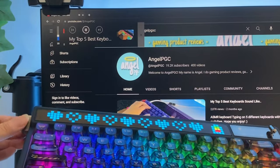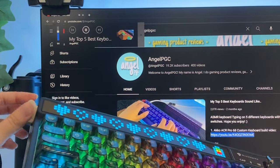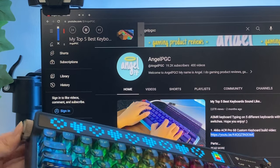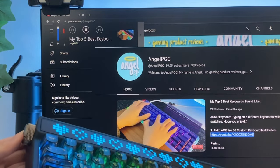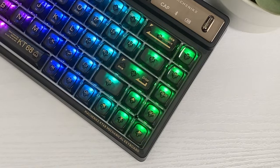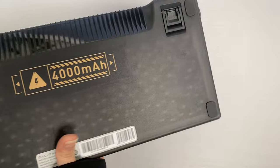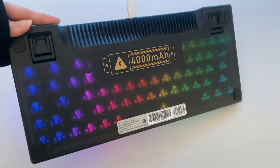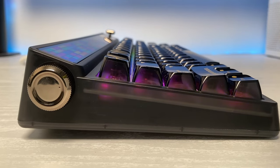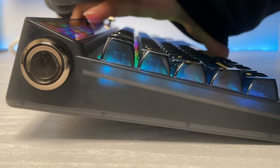If you are like me and listen to music multiple times a day, you would understand the comfort of being able to mute and adjust the volume without having to change tabs. Simply turn down to lower the volume or up to make it louder, and press down to mute. It also has 68 keys equipped with full arrow keys and other basic keys. The keyboard has a beautiful plastic body — it's so clean and slightly translucent.